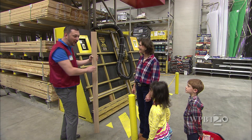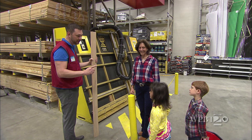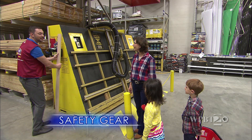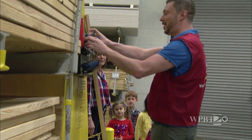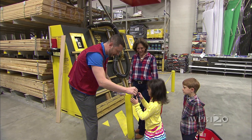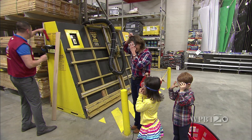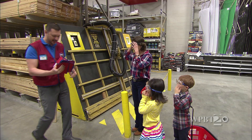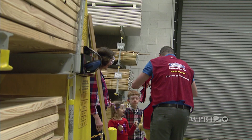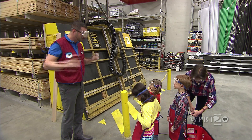We are at the saw. As you can see, this is a really big saw. The most important part about the saw is we have to be safe. I have some special stuff for you guys to keep everybody safe while we use the saw. These are glasses to protect your eyes, so I'll give you a pair. And I'll give you a pair to put on. And because you guys are my special helpers today, I am also going to give you an apron to keep your clothes safe and clean. Now we are all ready to use the saw.